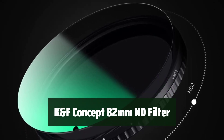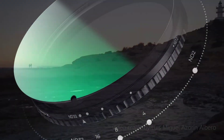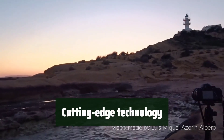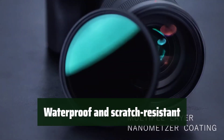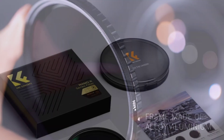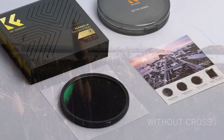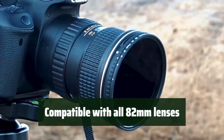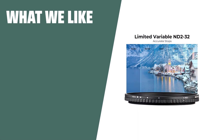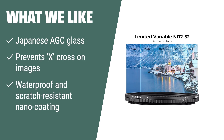Number 3: Experience crystal-clear images with top-notch Japanese AGC glass. Never worry about the dreaded X-cross on your photos again. Keep your lens protected with a durable nano coating. Say goodbye to vignetting with a sleek and slim frame. Easily attach this filter to any 82mm lens for versatile use. What we like: If you need a filter that prevents X-cross on images and is waterproof and scratch-resistant, this is the one for you.